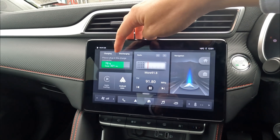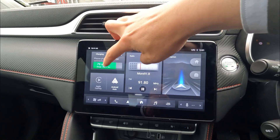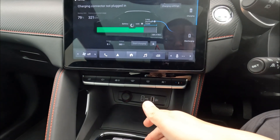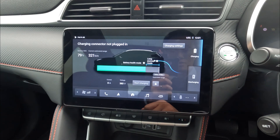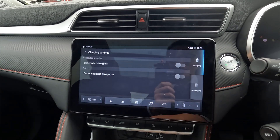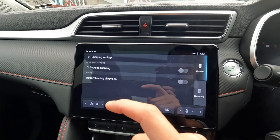Next, we're going to talk about the charging settings available on your information screen. First, click the charging settings on the green bar, or you can use the battery button available in New Zealand and Australian markets. Press the charging setting and you'll see the scheduled charging option — you can enable scheduled charging from here.